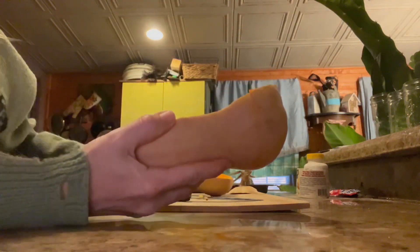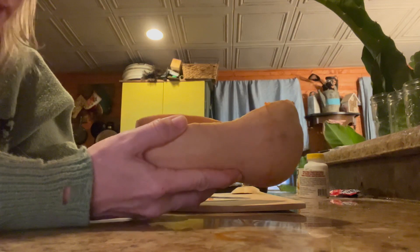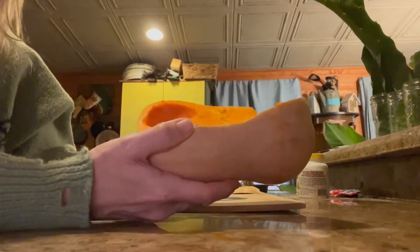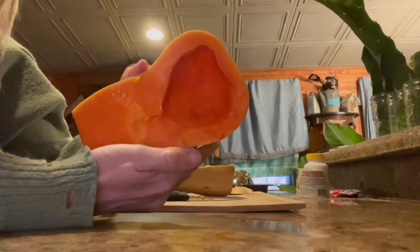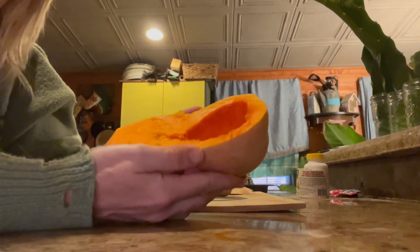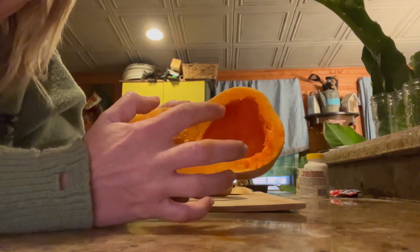I have these butternut squashes that I harvested around October, and it is the end of December, so it's been a couple of months inside curing. I have topped this part off of it, scraped out the seeds and the fibrous material on the inside. I'm going to bake this for about an hour to an hour and a half until it's tender, and then I'm going to scrape everything out.